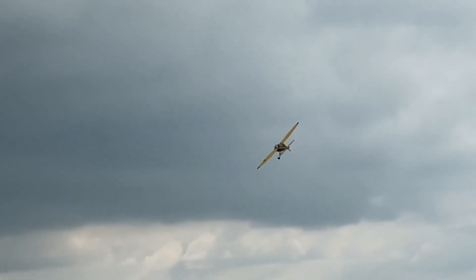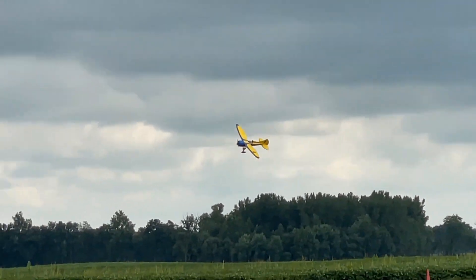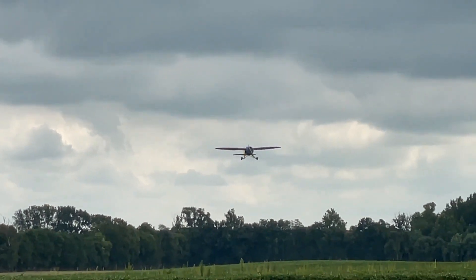Remember, we never crash into the sky — we crash into the ground. So if it's too windy to fly, don't fly. And if you're in the air and you've botched your approach, then don't land — go around.